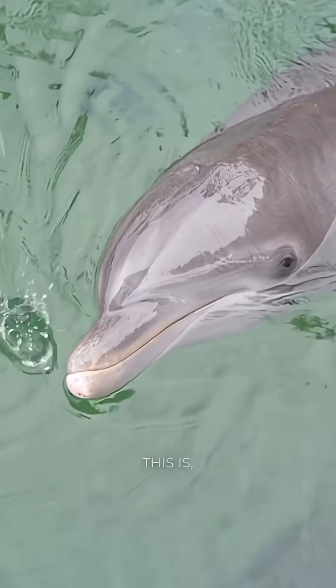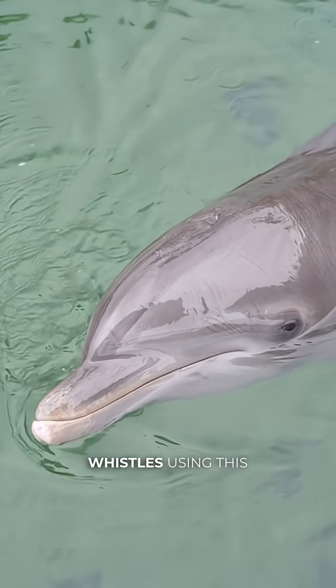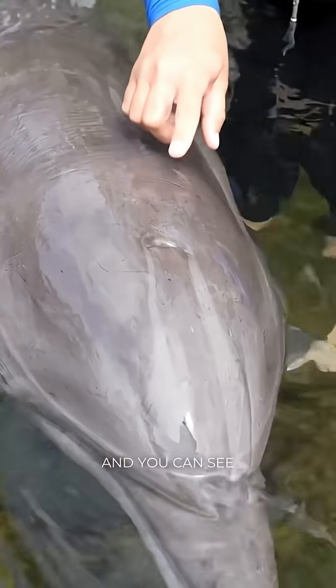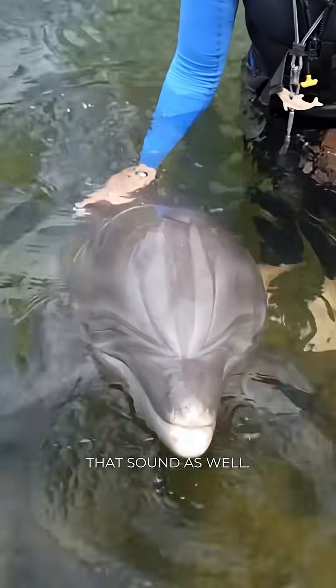So how they do this is they can make different clicks and whistles using this blowhole right here. For example, we can ask him to make a sound right here, and you can see that blowhole move when he makes that sound as well.